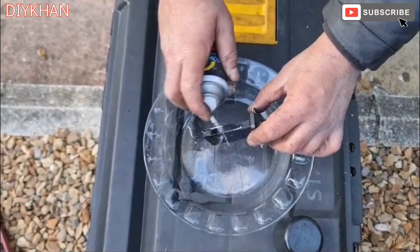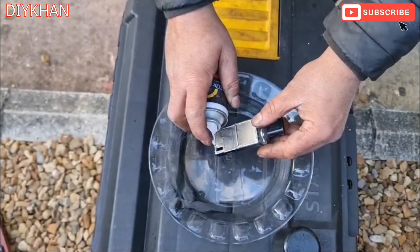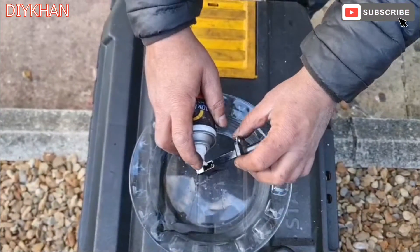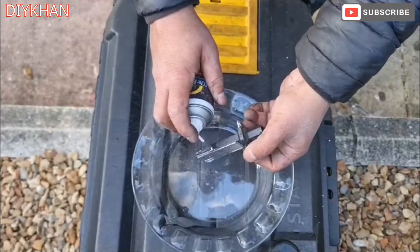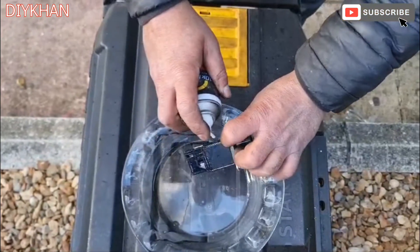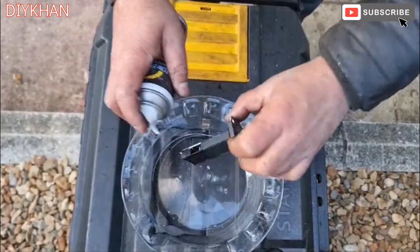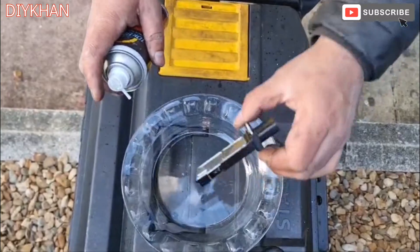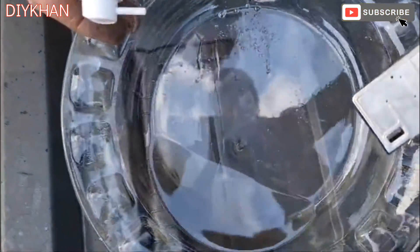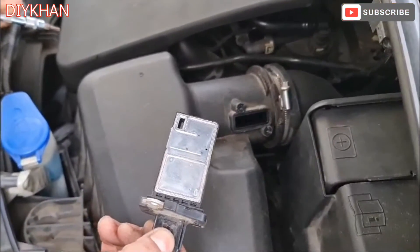Spraying to get rid of all the dust and the build-up deposit. There we go — you can see the dirt we just removed from this sensor. Now that we have cleaned the sensor, we're going to insert it back into the slot.